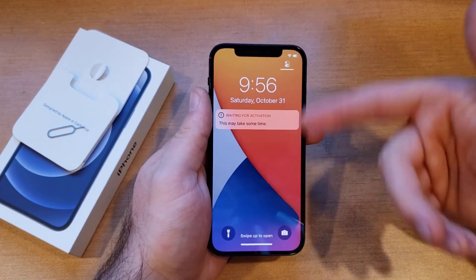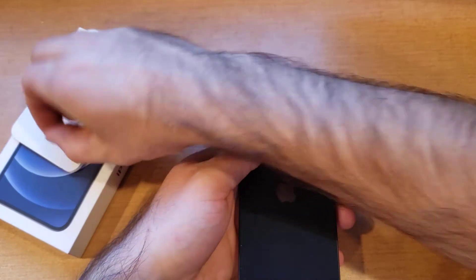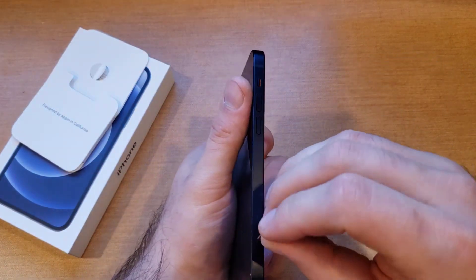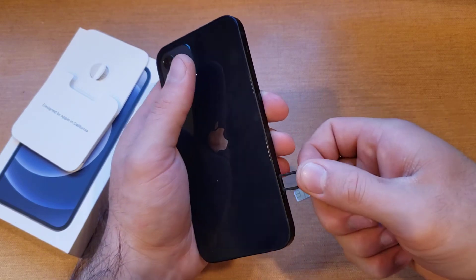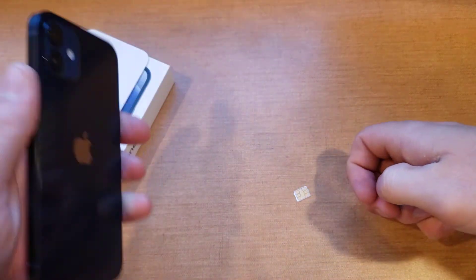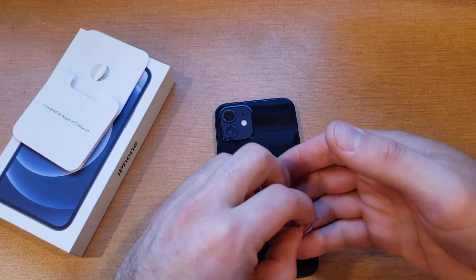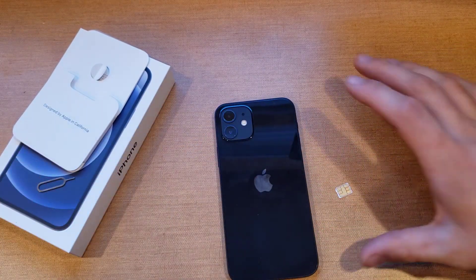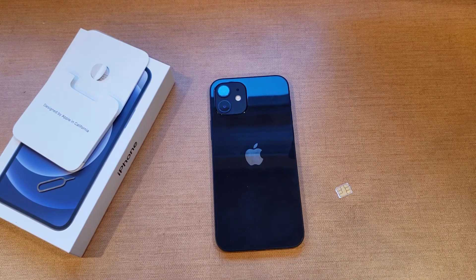It's waiting for activation and starting to boot up. To take it out, you're going to want your SIM eject tool — apply pressure, pull it out, the card comes out and you can replace it. That's my quick tutorial on how to install and remove the SIM card on an iPhone 12. Hope you guys found this video helpful. If you did, be sure to give it a thumbs up and share with anybody who might be looking for this information. Thank you guys for watching, have a nice day.